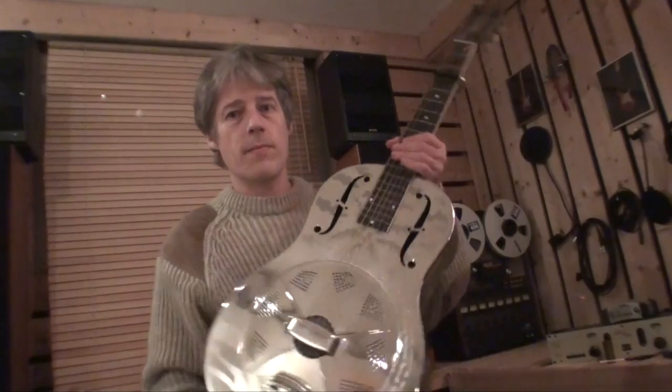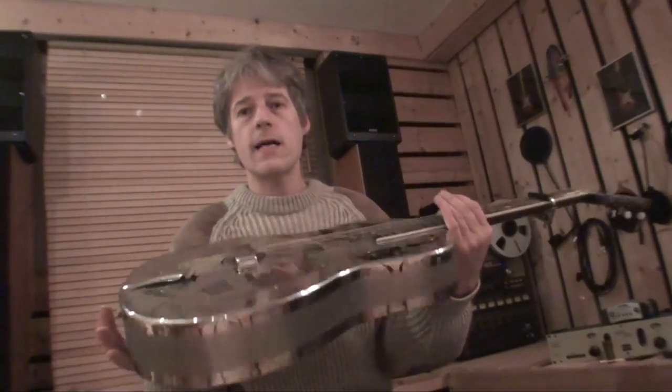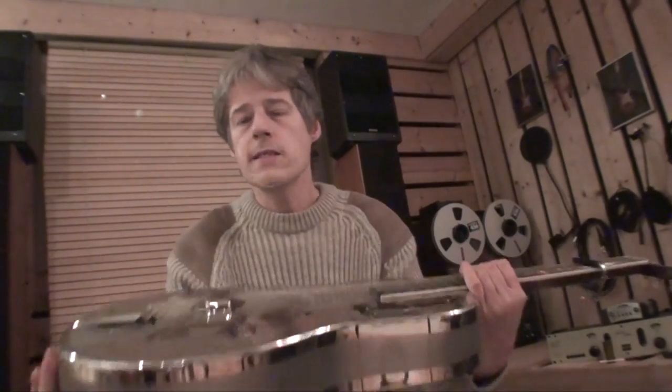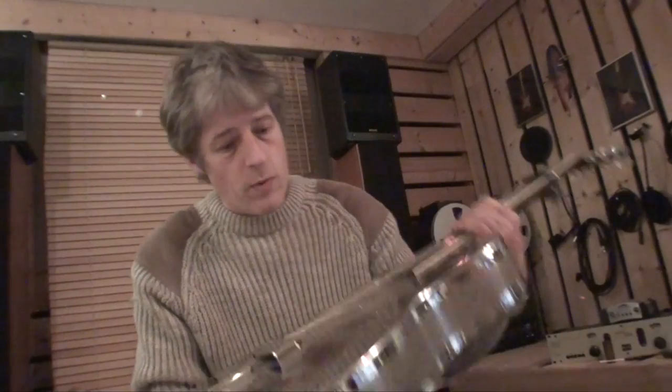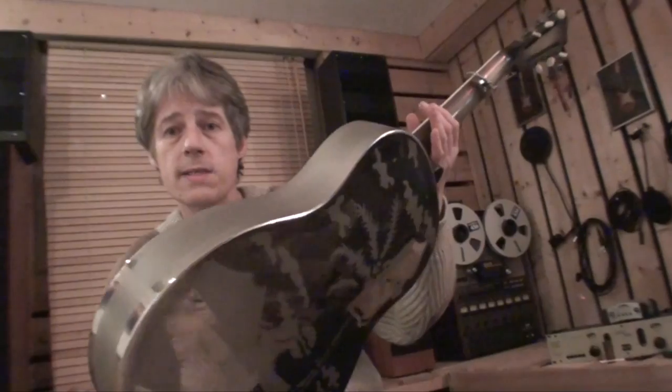Hi, today I have a nice guitar here which is this one. As you can see it is a National Resonator guitar, a Style O, similar to the one that Mark Knopfler has and which is shown on the album of Brothers in Arms. This one is a shiny metal guitar which looks like new but in fact it's not new but from 1932. So here we have a guitar that is exactly 80 years old.